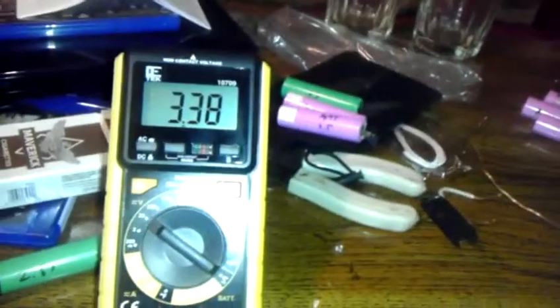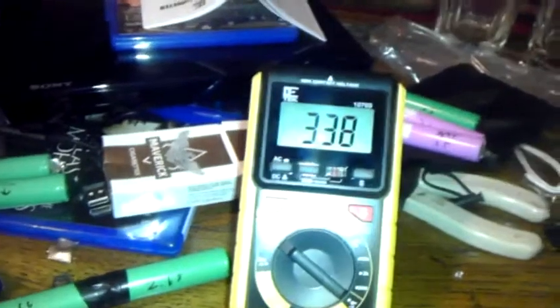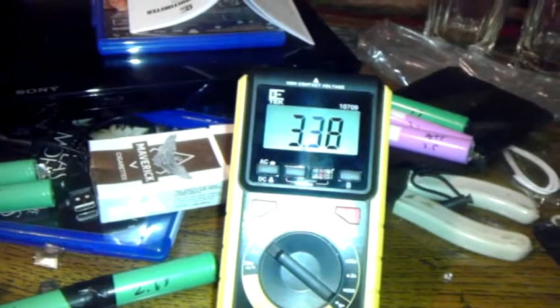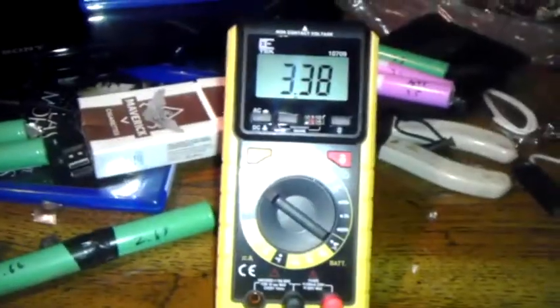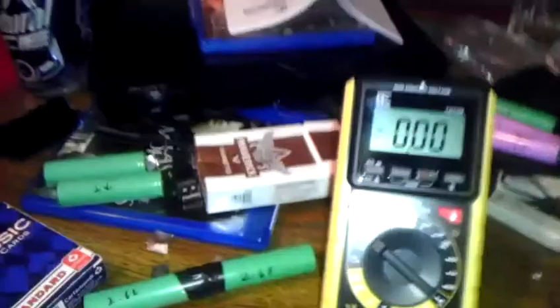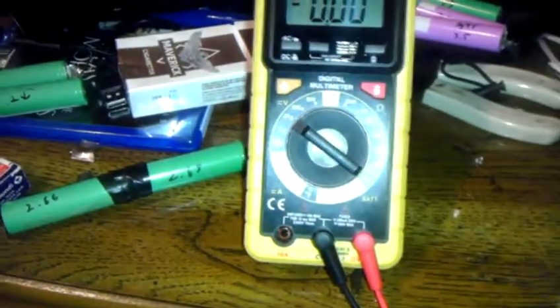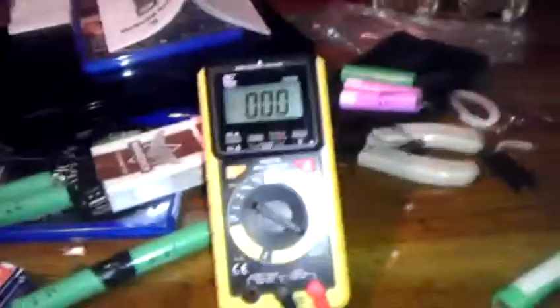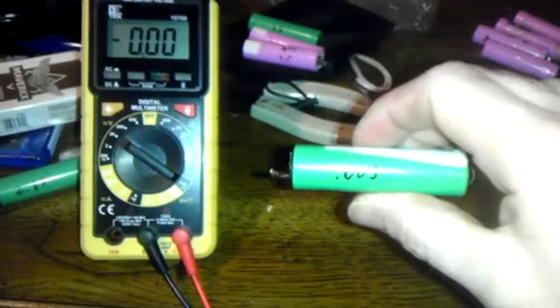Those ones in the background — that pink one there — I scratched out the number it had and put on what it charged to. I actually put all three of them in line and charged them on the 12 volt setting. They came up to 12 volts — well, 11 and some change; I didn't really push it. I didn't want to waste three cells if it didn't work, so I decided to do it on a little one first.